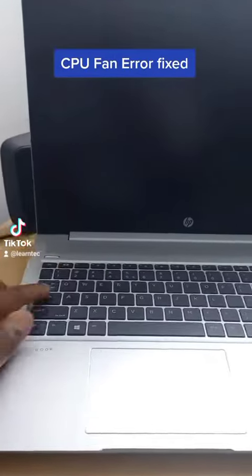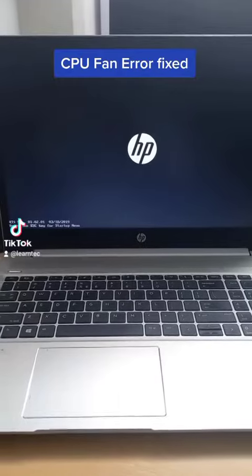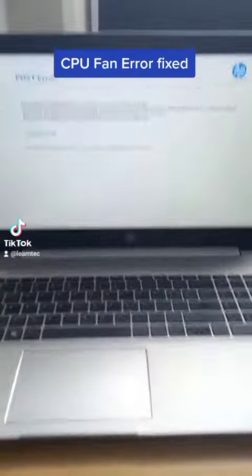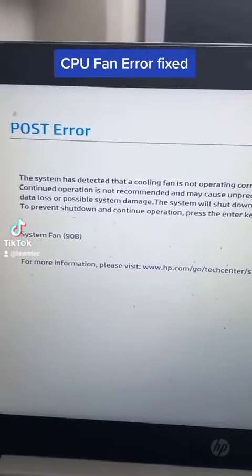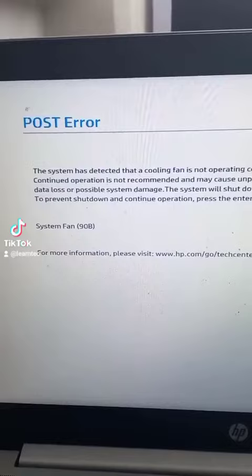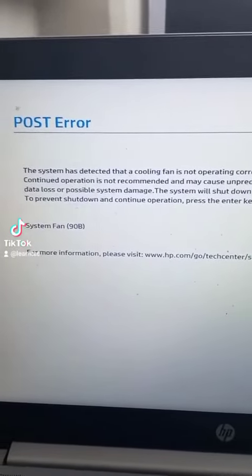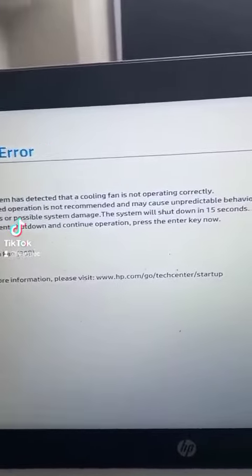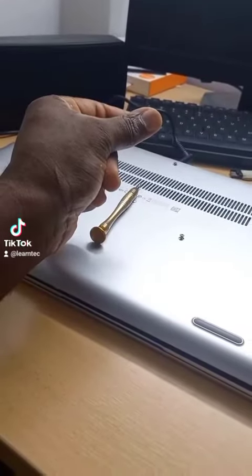A customer brought this laptop with the problem that the fan doesn't turn on — it doesn't spin at all. When you turn on the machine, it tells you the system has detected that the cooling fan is not operating correctly, and that is preventing the machine from booting into Windows. That is the problem here.